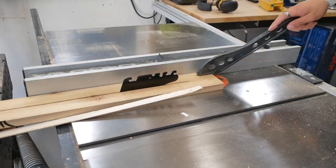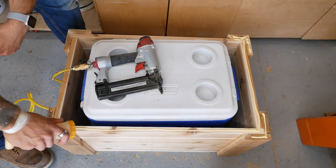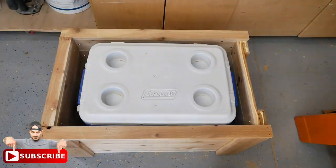The finishing touch to the cooler part is the trim work at the very top of it. As you can see there's some end grain there, so a little bit of wood glue, a few inch-and-a-half long pieces, and a few brad nails later, the section looks nice and framed out.